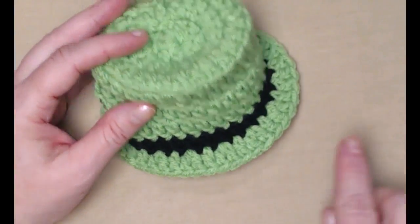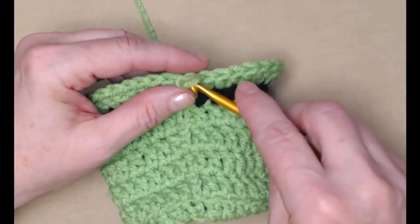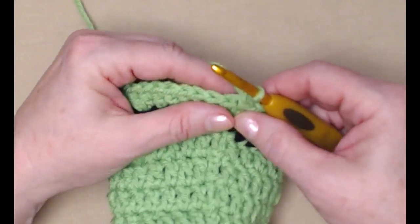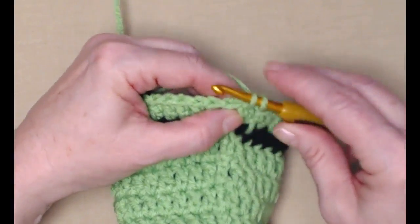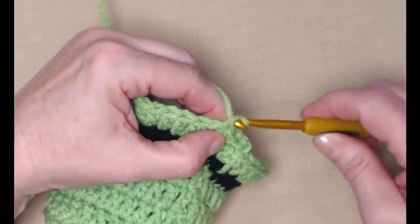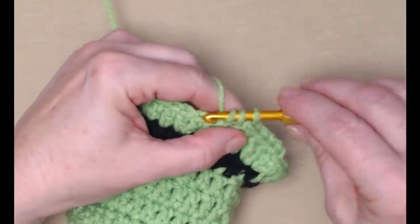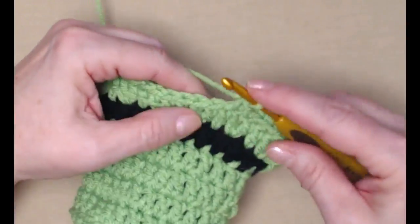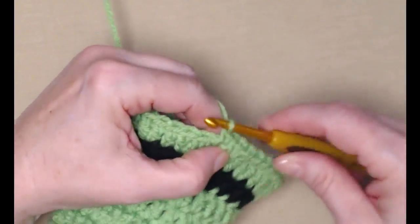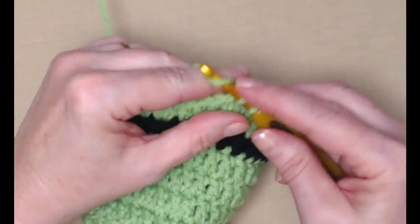I've completed row nine, and you can see how the hat already forms that brim. We just have one more row to do. I join to my chain three and we're just going to chain one. For row ten, we're just going to stitch one single crochet in each of those double crochets around — go in, pull up a loop, yarn over, and go through both loops. One single crochet in each of the double crochets around, then join back to our very first single crochet, tie off, and weave in our end.